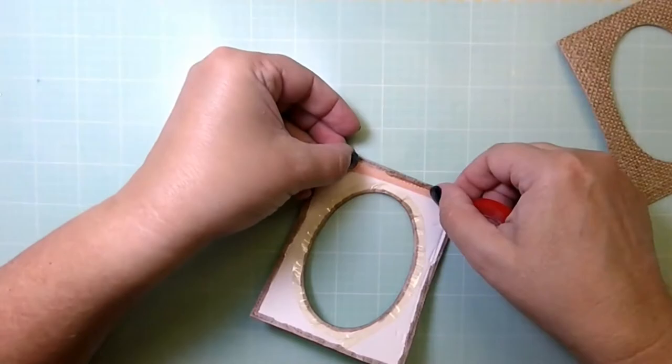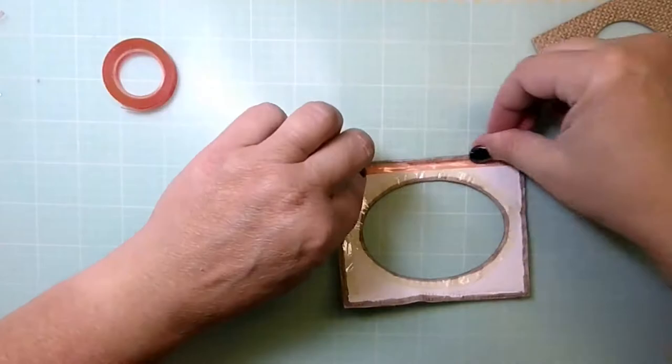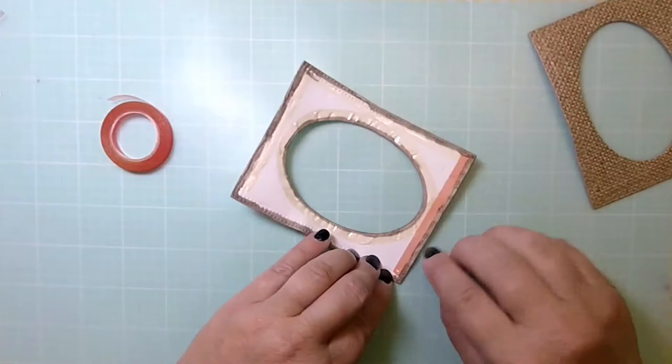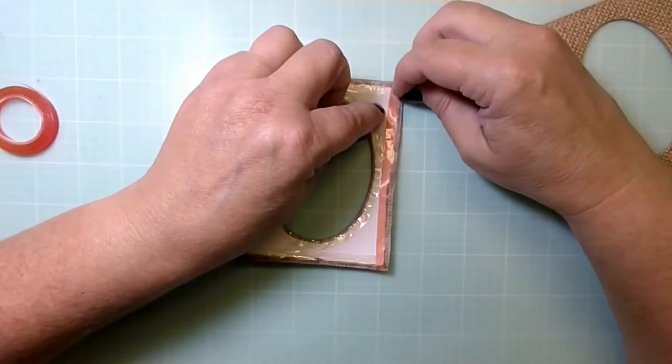You'll see I apply that tape not only around the window but also on the edges. You'll notice the fun foam piece is getting rather puckered, but it doesn't matter because the burlap piece is going on top and will cover up any of that puckering. If it does make the piece slightly smaller, that's not a problem — it just means less of the fun foam will show through.